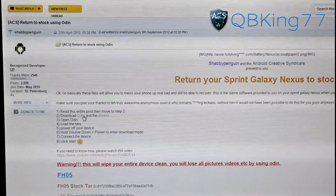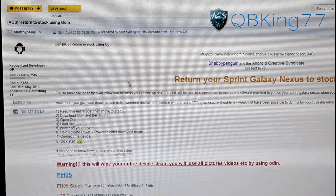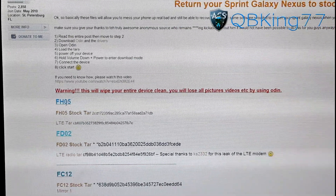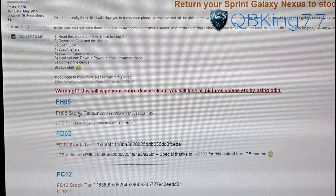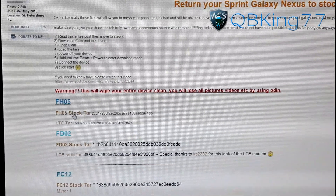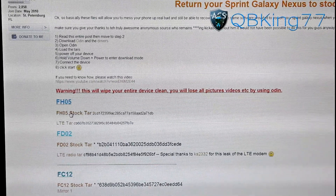Once you've installed drivers, you're also going to need to download Odin right here. Click on that link and download Odin. Then scroll down some more and you will see FH05 stock tar. Click on that and download that as well. So you need to make sure you have drivers installed, download Odin, and download the stock tar.